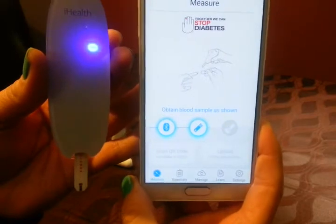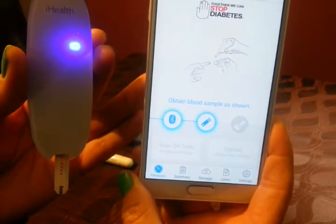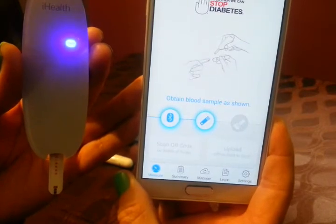As you can see, the light turns solid. The phone is responding to it, and it says 'obtain blood sample as shown.'